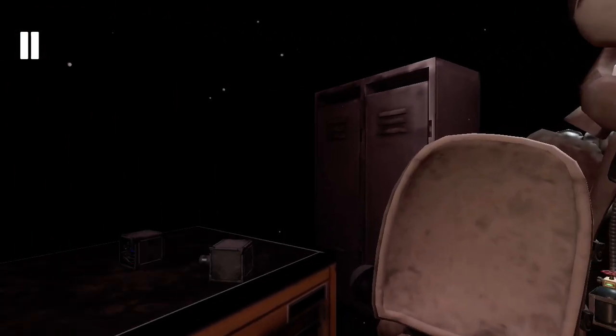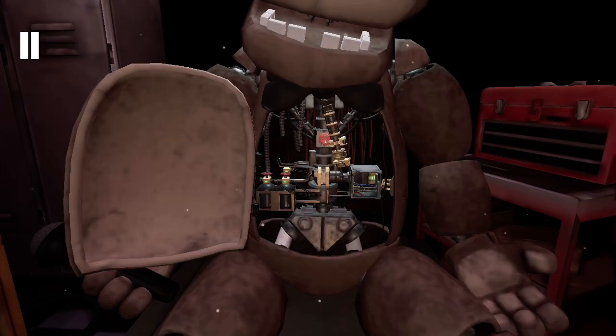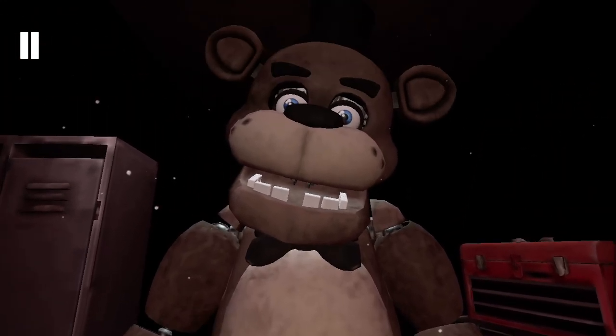Well done. Return the music box to Freddy's. Oh no — you seem to have mishit. Crisis averted. To close Freddy's chest cavity. That concludes your time in Parts & Service. Your pay will be docked accordingly.